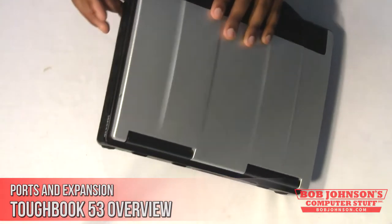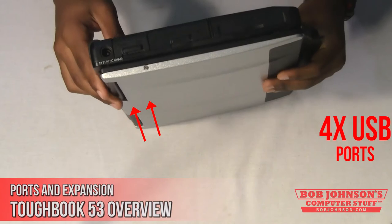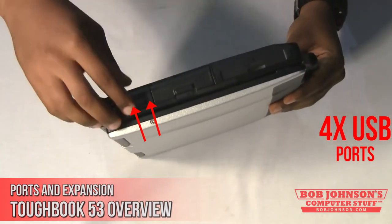The Toughbook 53 has four USB ports. Imagine the convenience of having four USB ports on a semi-rugged computer.